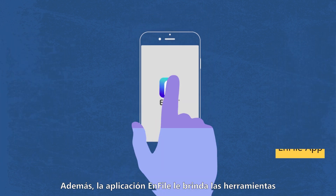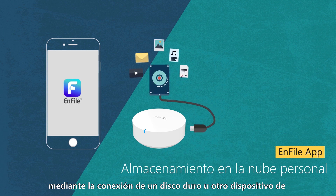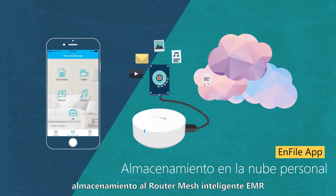In addition, the InFile app gives you the tools to create your own personal cloud network by connecting a hard drive or other storage device to the EMR Smart Mesh Router.